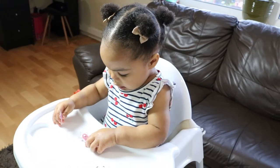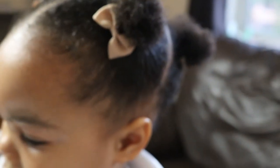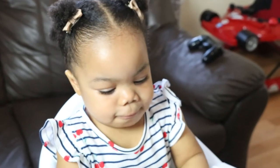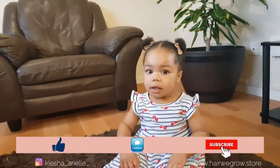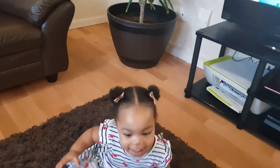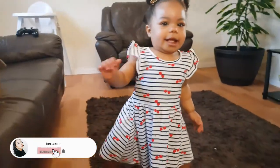And to finish off this very cute and simple style, I added some tiny bow clips to her hair. Remember to go ahead and check out the cards listed above and also in the description bar below for similar videos like this one. And also go ahead and like, comment, share, and subscribe if you found this video very helpful.